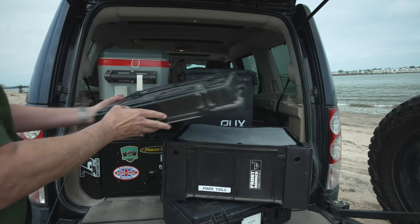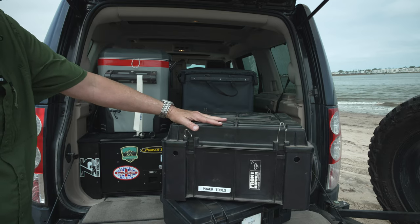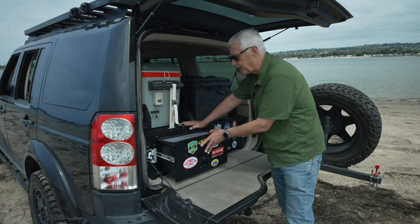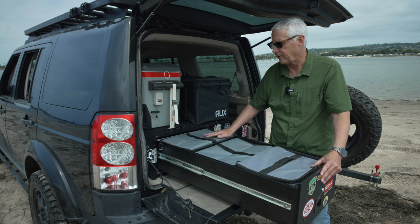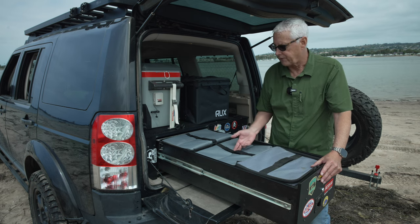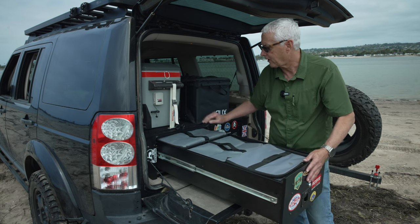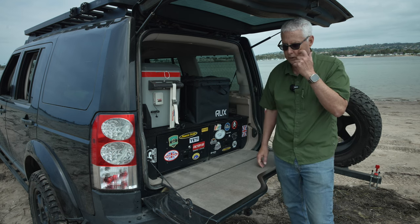These are the higher top version, which gives you more capacity, but they also make a flat top with less capacity. For those with Front Runner drawers, the flat packs fit into the drawers perfectly. Here I have three of the flat packs and I use them for tool storage or additional storage. These are the old style with the handle on top, which is handy for the drawer system. I think these are worth your consideration if you're trying to build an overlanding system that doesn't cost a lot of money.